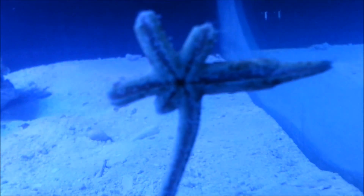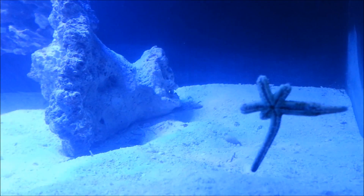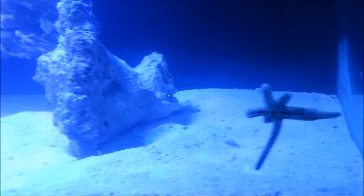Here's a shot of that starfish that came with the rock. Yeah, this is day seven and I know we have a couple more days to go, and once I'm sure the water parameters are fully stabilized I'm gonna start transferring my fish and my corals.